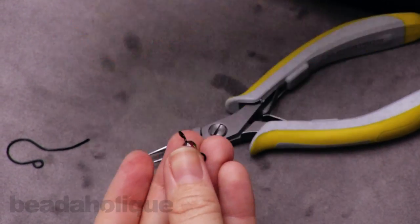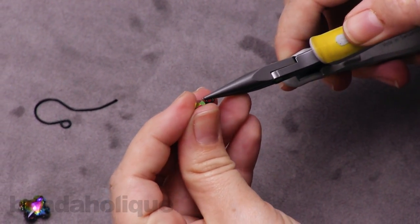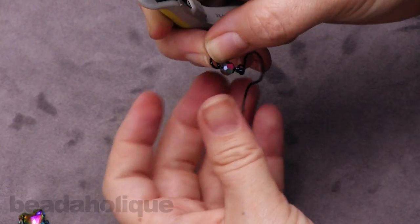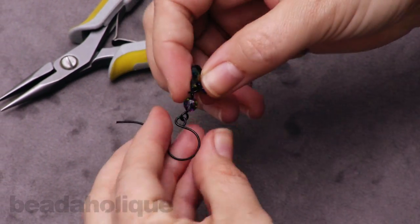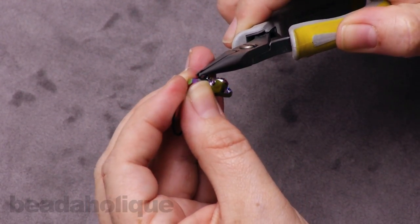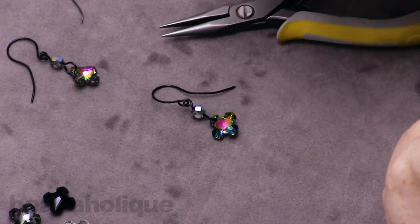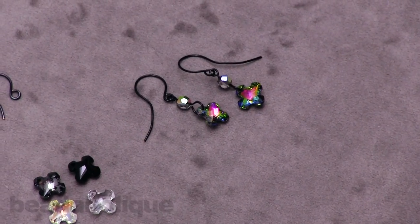Now we are all set to put it all together. I'm going to take my chain nose pliers to open that loop, slide on my ear wire, and close that loop up. Then move to the other side here and open up that loop the same way. Slide on my Greek cross pendant, making sure that it's facing forward, and close that up. There you go — that is a very nice little simple earring and it only takes three ingredients to make: you just need your wire, your Greek cross, and your pendant. I hope you enjoyed this video. You can find all of these supplies and even more videos at Beadaholique.com.